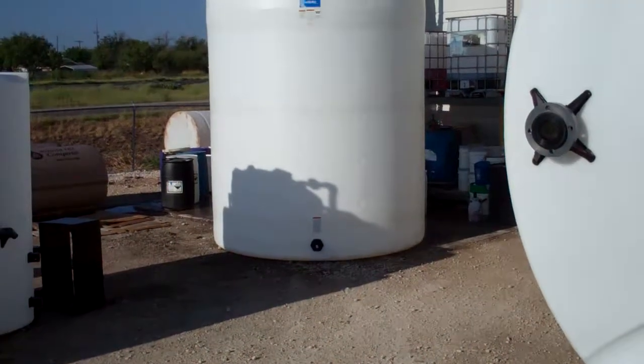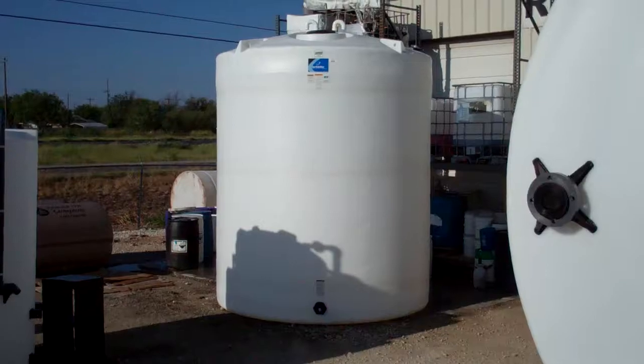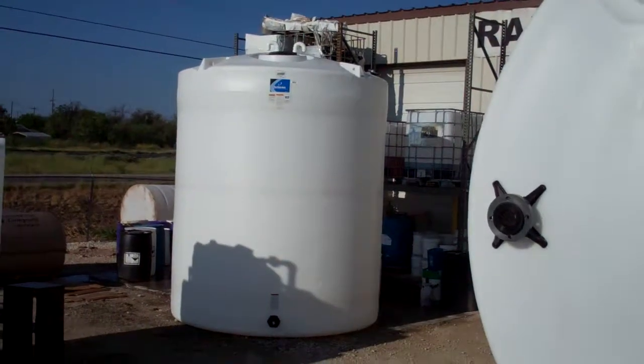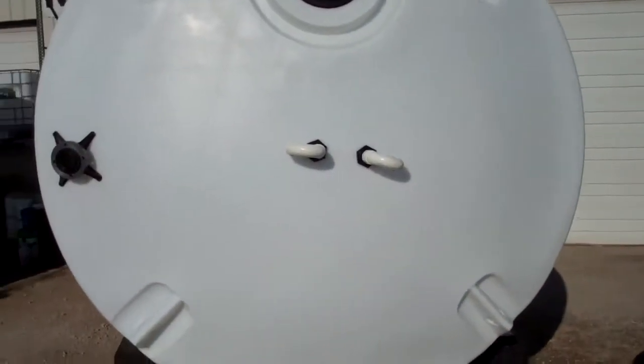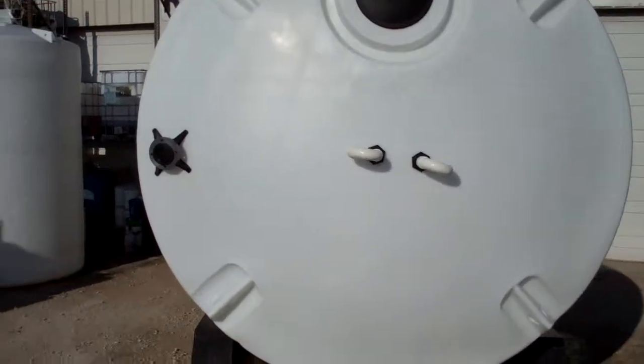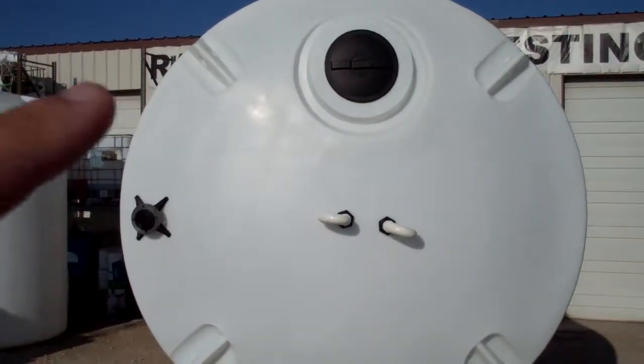This is for a customer out in Kansas City, Kansas — they're using it for chemical storage. They ordered two of these, and I want to show you how we modified the top of the tank on the 6,500. Let me give you a better shot of the dome up there.